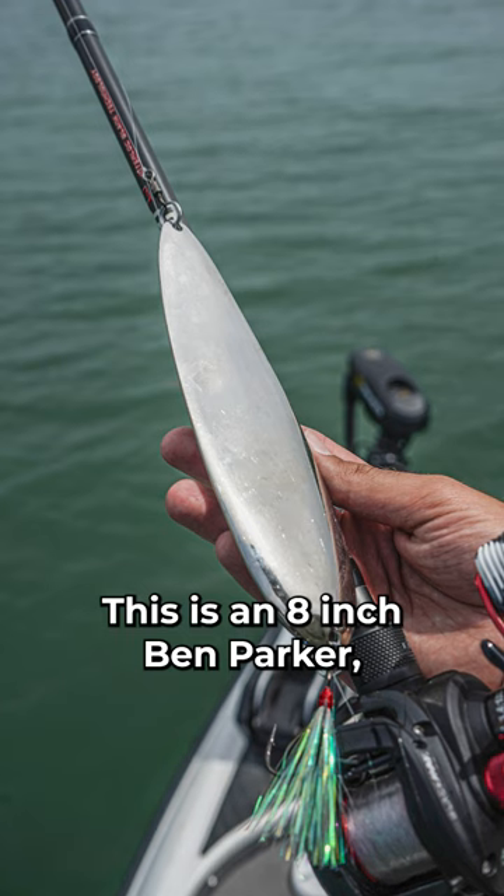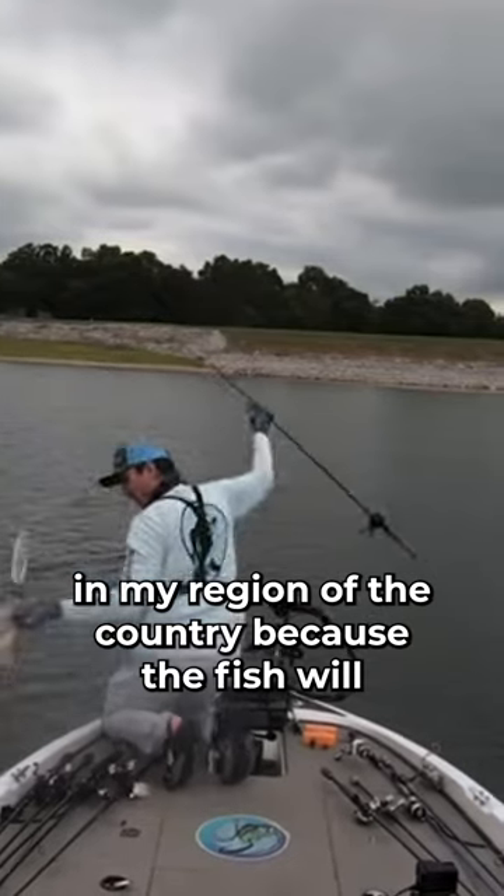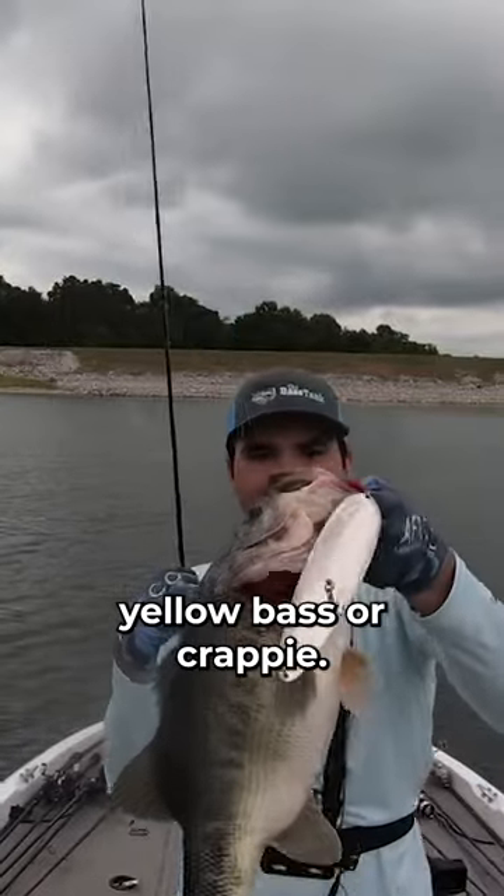This is an 8-inch Ben Parker Magnum Flutterspoon and it looks like an absolute monster of a bait. I always have this bait on the deck of the boat in my region of the country because the fish will either feed on big gizzard shad, yellow bass, or crappie.